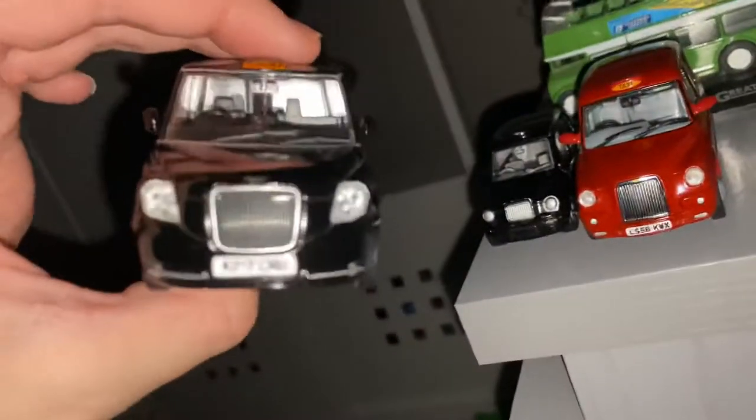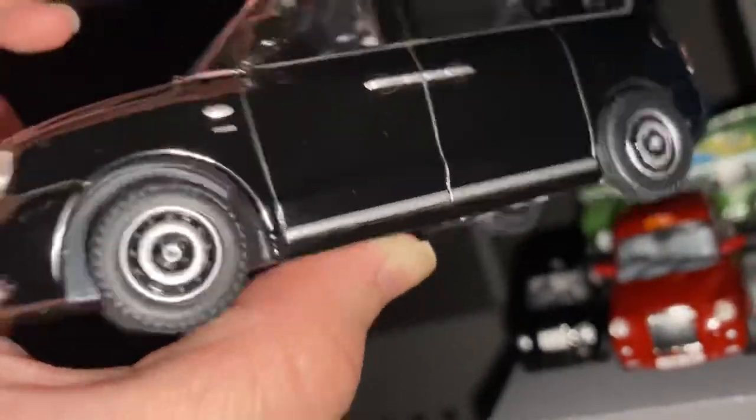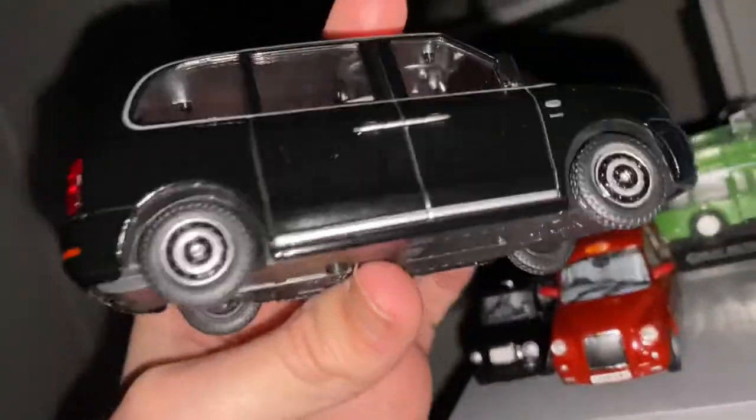Finally, we've got the TX5. Just a shame it's electric. Because, you know, to make electricity you need fossil fuels — it's all a big con. They are detailed though, and I do like this model, despite it being my least favourite London cab.